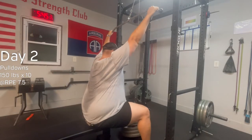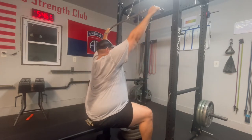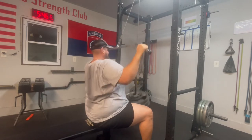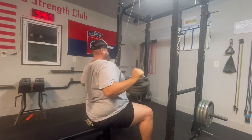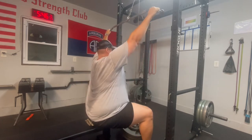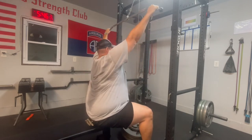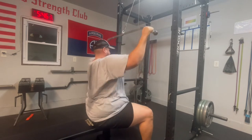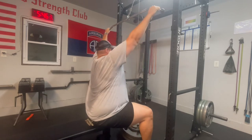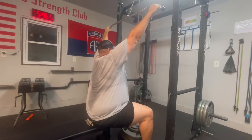Here are some lat pulldowns — I've shown them before and decided to include them again. This is at 150 on the Spud Inc lat pulldown pulley system. You really have to be controlled and precise with this thing, or else that 150 pounds is going to swing up and hit you in the gut or the face — it's really good at keeping form and preventing cheating.